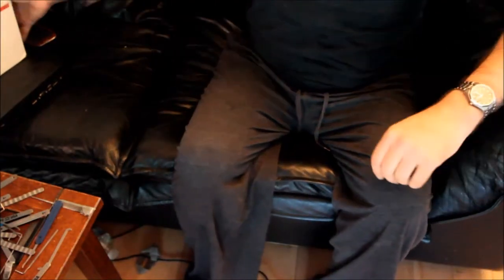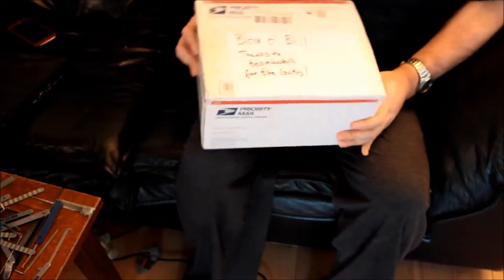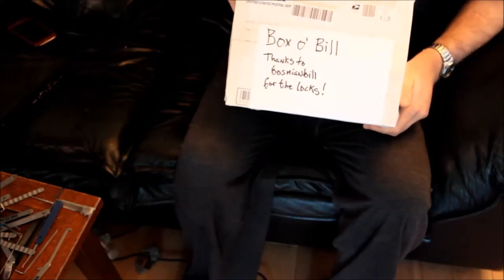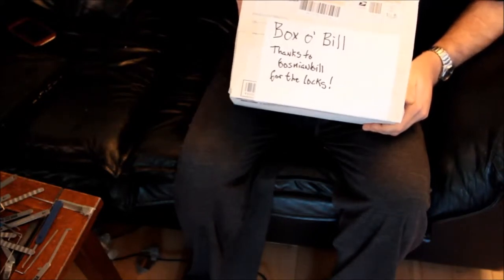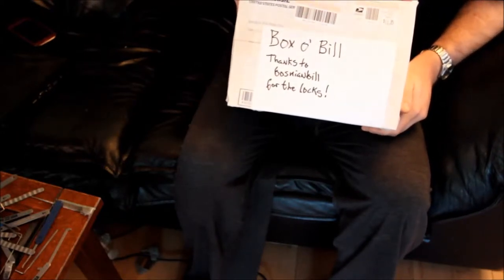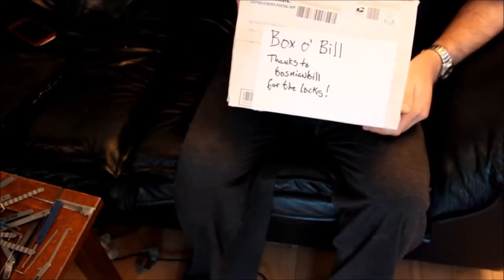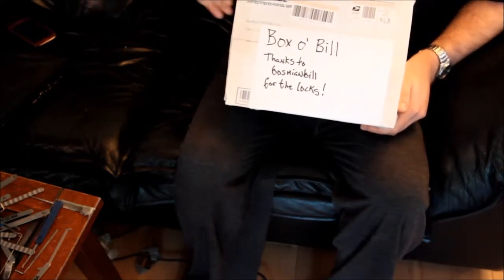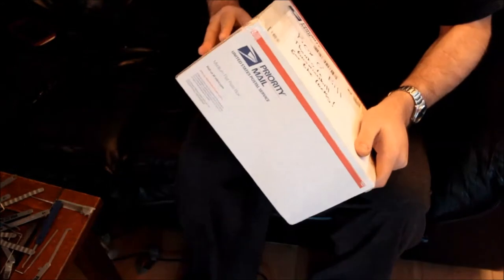Hey YouTubers, this is Alex in a completely different room of my house with a very special package from my good friend Bosnian Bill. I believe this package will contain that SMG environmental lock, and he mentioned he might have a few other goodies. It also might be the legendary circulating or traveling box, which would be extremely exciting. So we'll find out — let's bust this open and see if I can humiliate myself attempting to open a couple of these things.